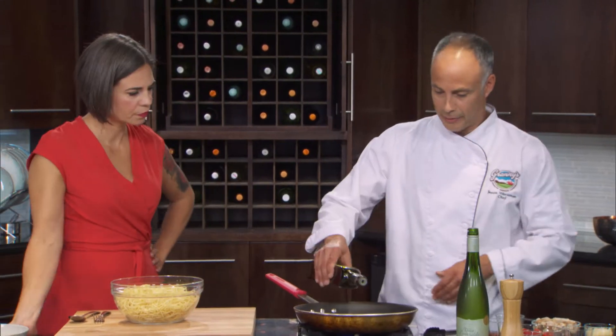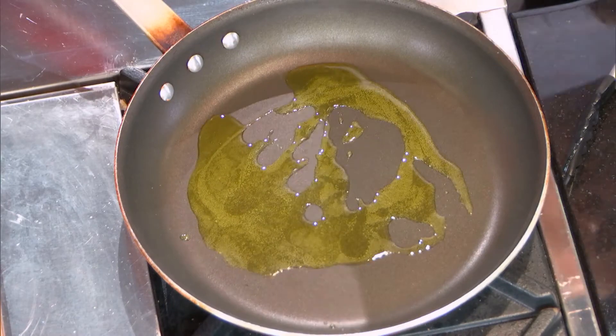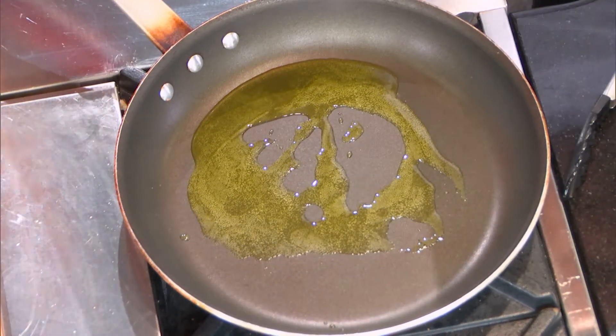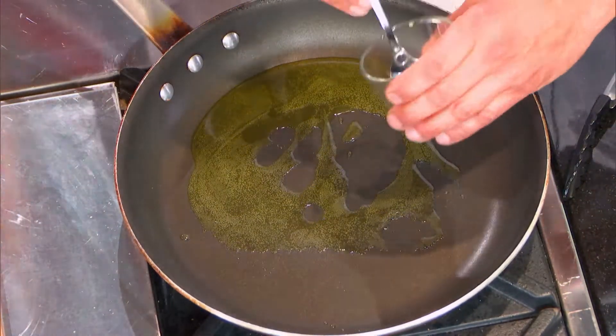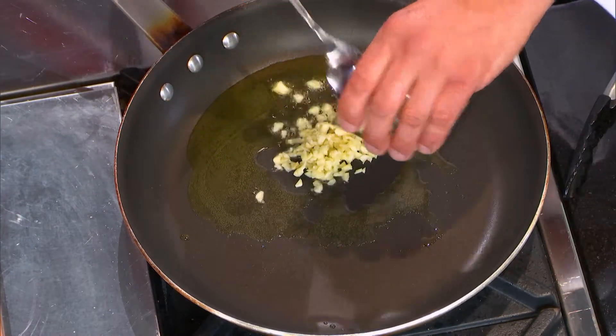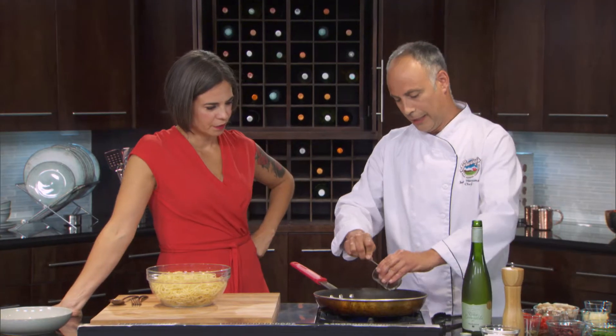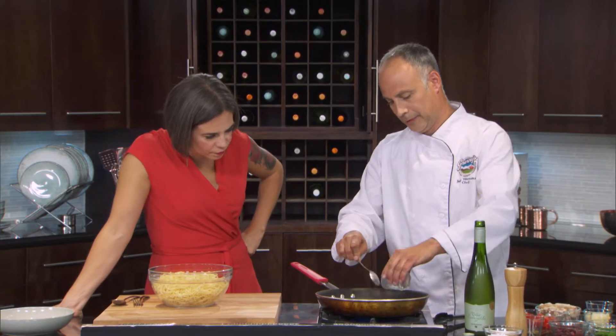So here we go. We just start with a little bit of olive oil in here. Is that a little bit? Because that seems like a lot to me. Well, the notion of a little bit of olive oil is subjective. Yeah, olive oil is so good for you. Fair enough — it's a couple of tablespoons. And so I've got my garlic in here and my anchovies.